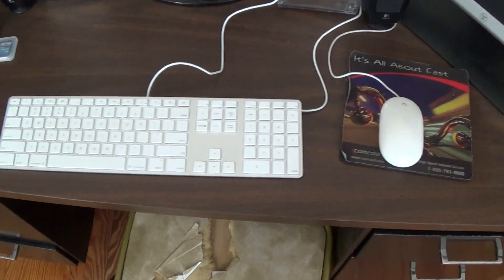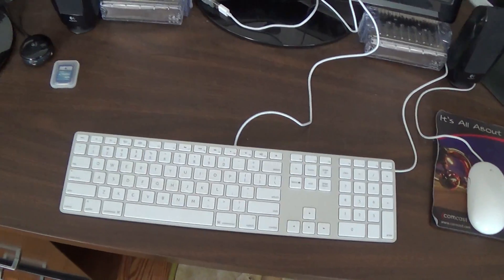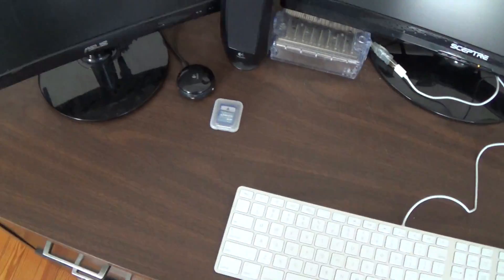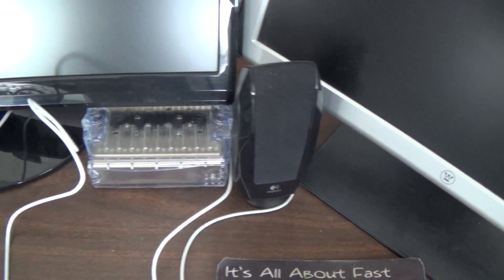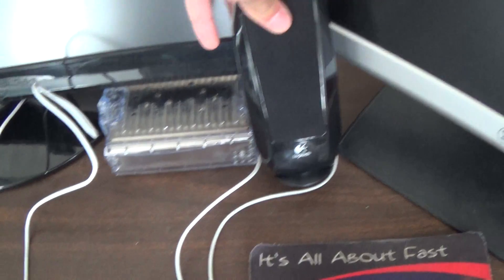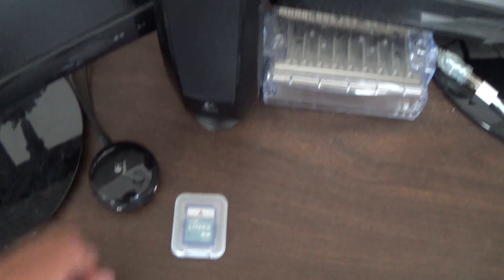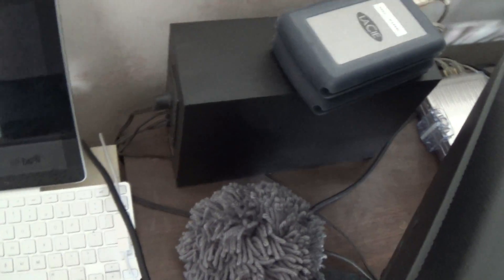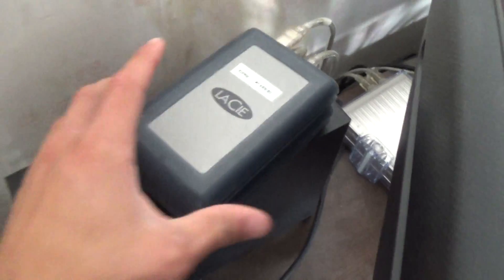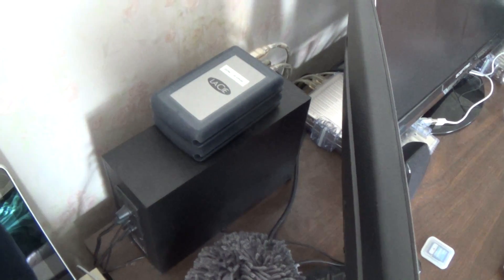Below here we have the Apple Pro Keyboard and the Mighty Mouse — there's an unboxing for that video as well on my channel. Behind here for my speakers is a Logitech set of really cheap, decent quality speakers, controlled by this little pinwheel. That's the subwoofer for that Logitech set sitting right there.